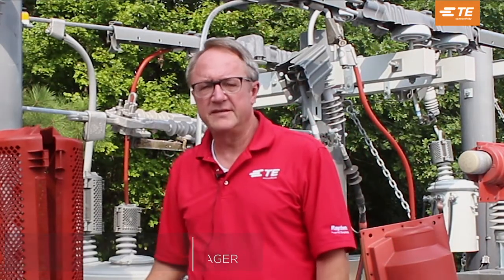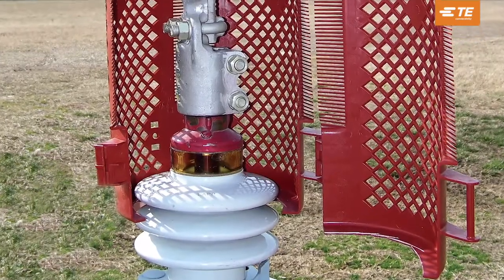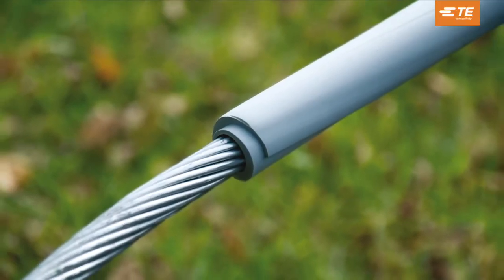My name is Steve Parker and I'm a Business Development Manager here at TE Connectivity. Today I'd like to take a couple minutes just to talk about two of our newer products: our BCAC IC line of inspection covers and our MVCC line of split hose.